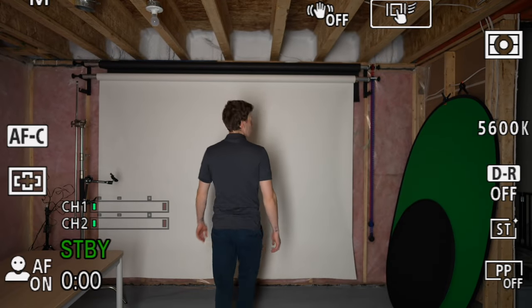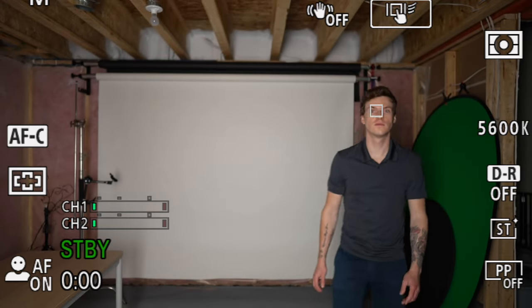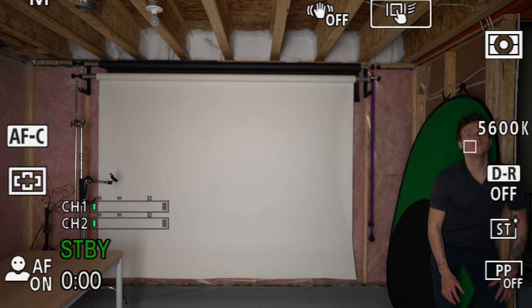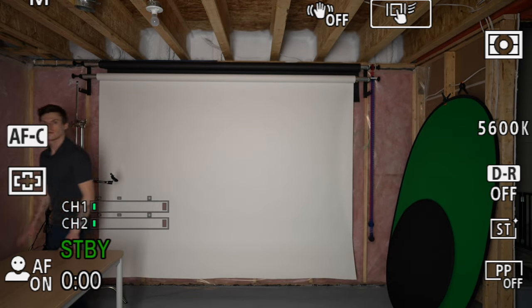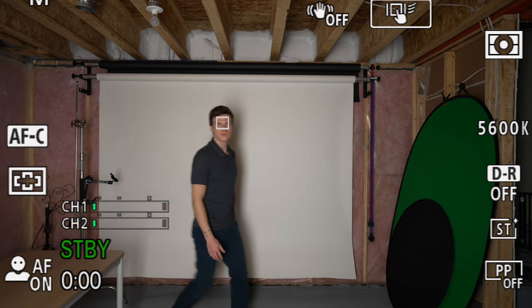Wide uses all of the Sony a7IV's 759 focus points. You can see when I turn around, it recognizes my face and starts tracking right away. As I walk closer to the camera, focus stays completely locked on my eye even when I move to the edge of the frame and into a darker area. It keeps working right up until I exit the frame, picking me right back up as I walk back into the shot.